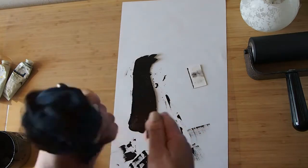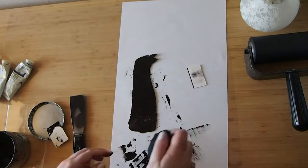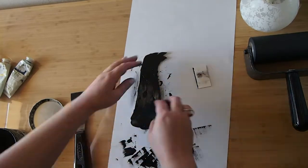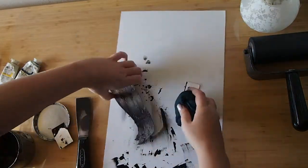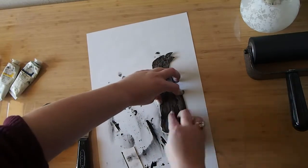This is just a t-shirt. Normally you would use a tarlatan for this process, but this is what I have. So I've balled it up into a little ball and I'm going to go ahead and wipe the plate.